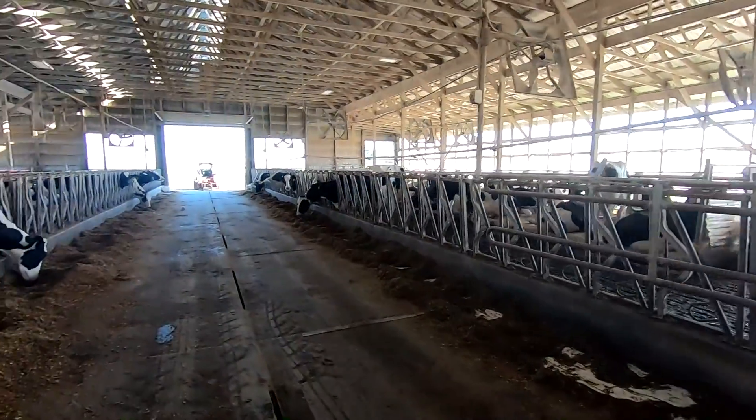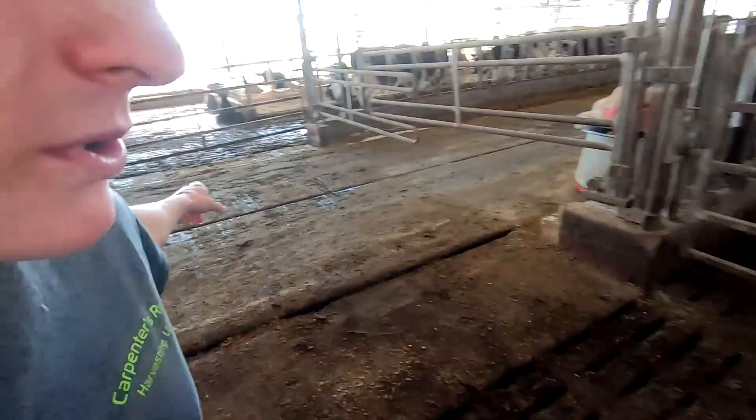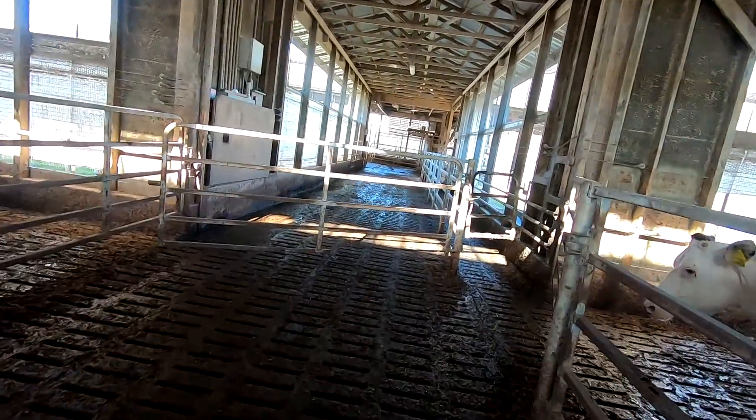How's it going everyone? So I'm in the freestall barn right now. Brought the skid loader with the forks on. Just opened up this middle gate. I'm going to come in and grab this gate that goes across the end of the crossover.